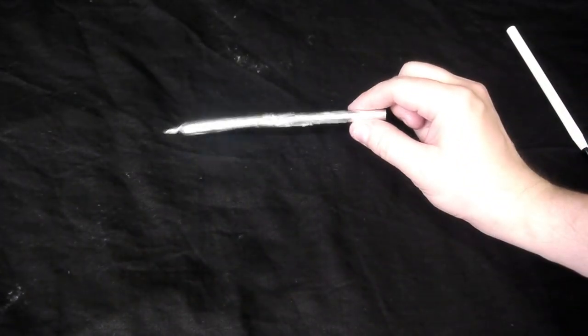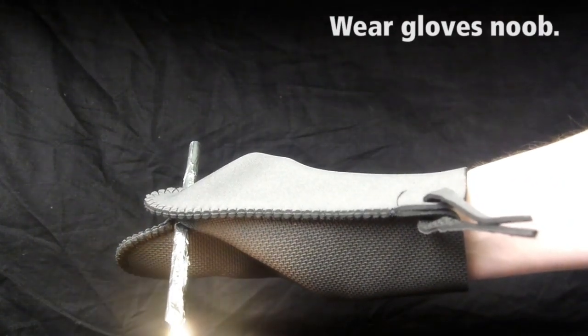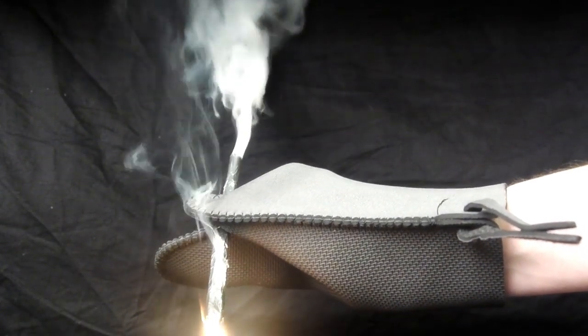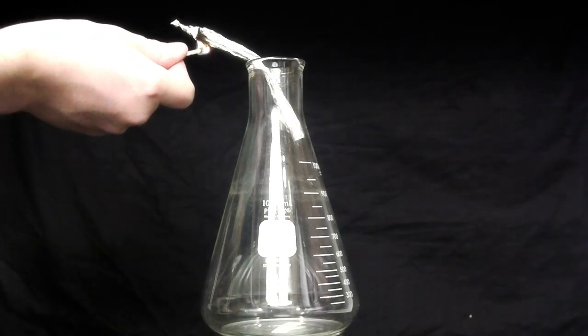Now let's take a look at how this is going to work exactly. I'll take a match and hold it up to where the match heads are, and after a few seconds a plume of smoke will shoot out the back. What we want to do is capture that plume of smoke.